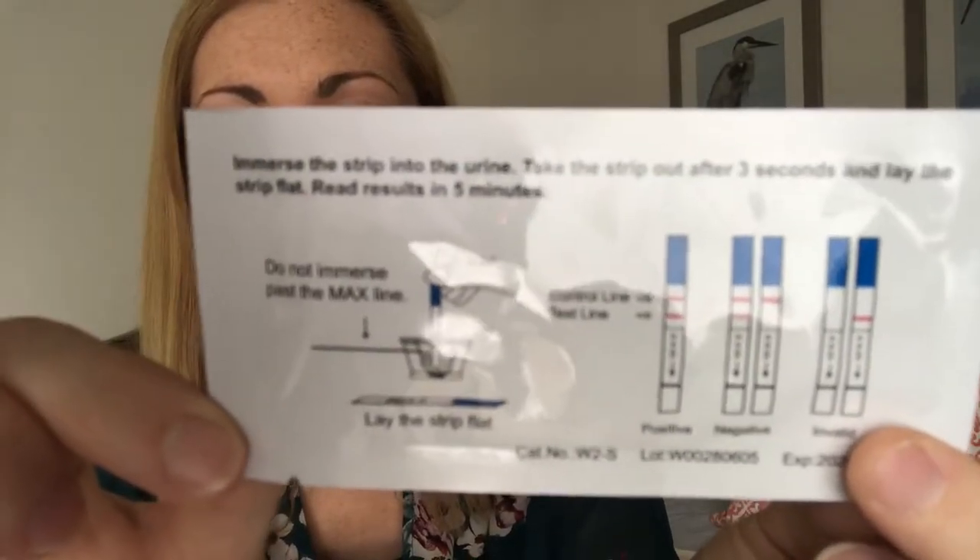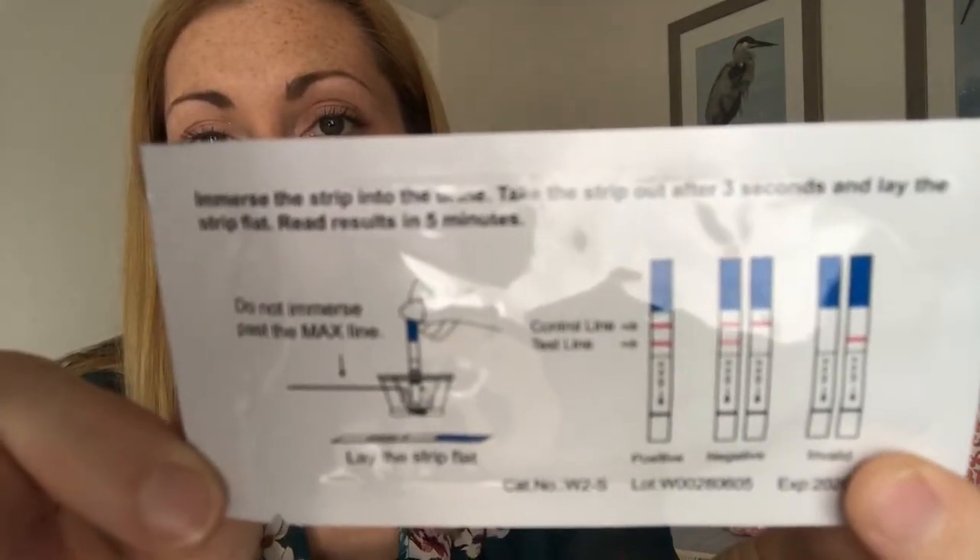Ovulation test strips are very different from pregnancy tests. For a positive result, you actually want your test line to be significantly darker than the control line. With pregnancy tests, even a faint test line means positive. With LH ovulation tests, the test line must be darker than the control line — otherwise it's considered negative. The packaging graphic also specifies that until the test line is darker, it's not considered positive.